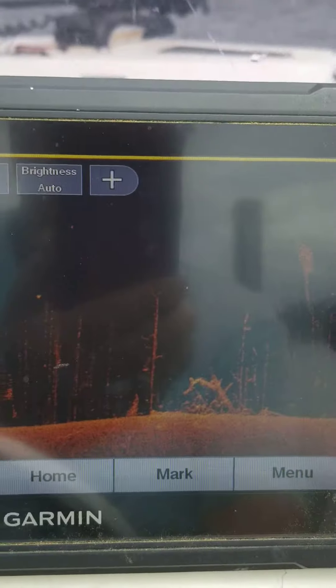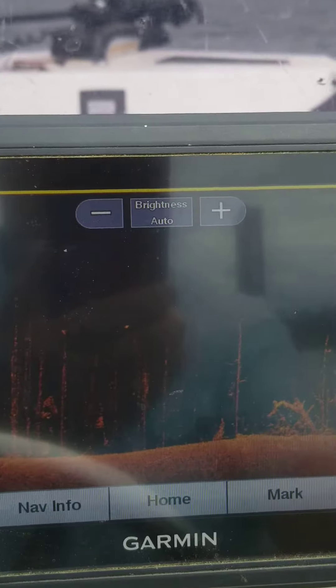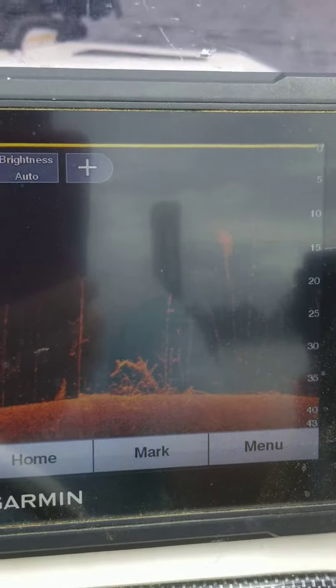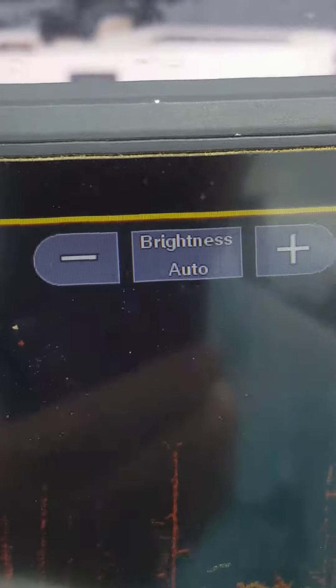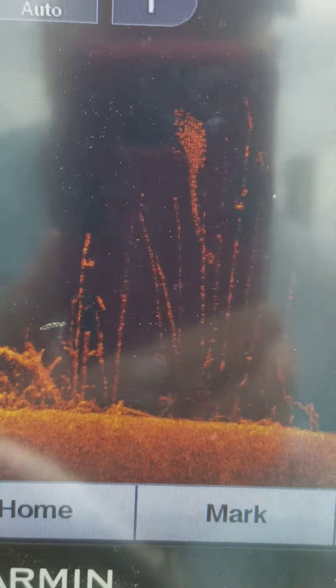It's spring and the water's just now warming up. We're getting around that 70 degree mark. And there's tons and tons of bait fish — there's more right there.